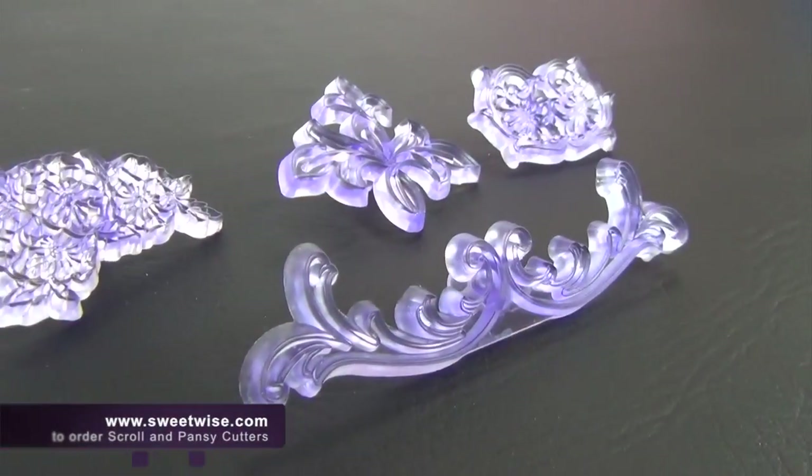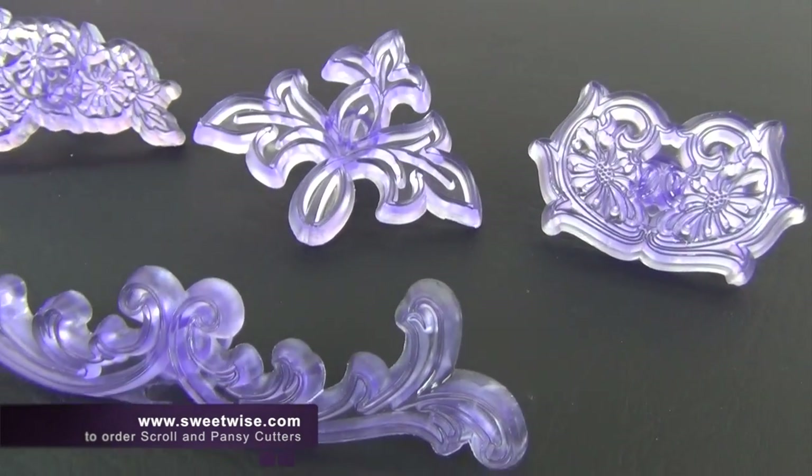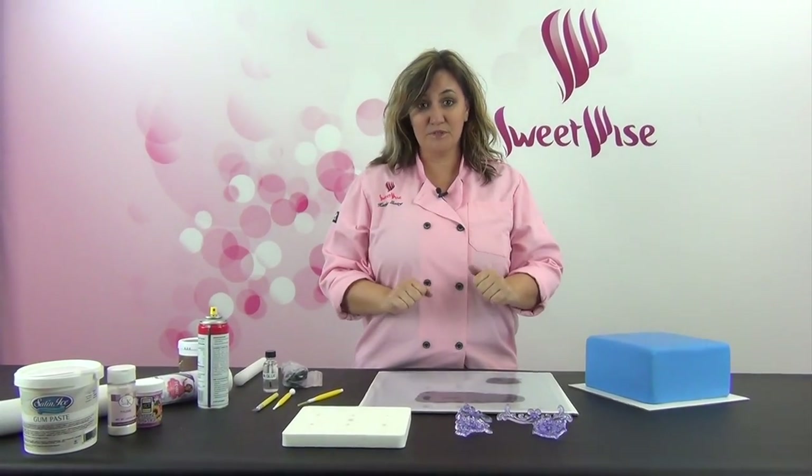I want to introduce you to the Jem Scroll and Pansy Cutter Set. It's a four piece set, probably one of the most misunderstood, underused, but still the most fabulous set that Jem makes. I'm a big fan of this one. There are a couple of tools you're going to need that are a must-have to get this successful, so let me walk you through those and we'll get started.